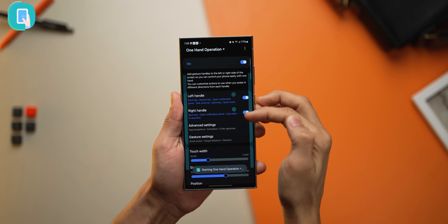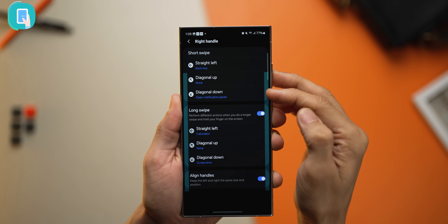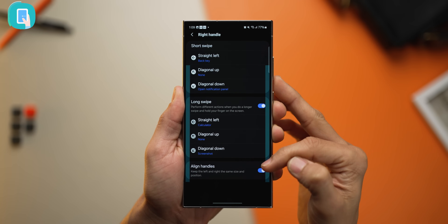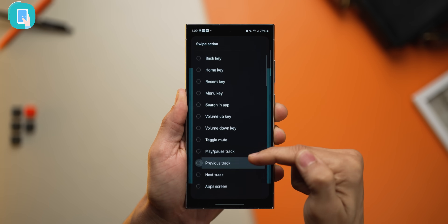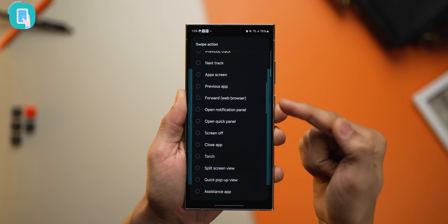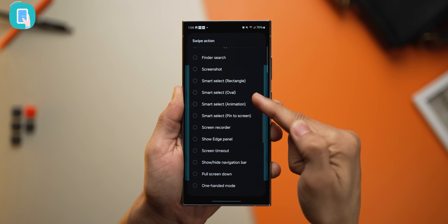Turn it on and you've got these handles that you can configure. Going into the right handle, you can configure short swipes and enable long swipes and configure those as well. For example, going into diagonal up, you've got all of these actions you could choose from and assign. It's all your wish. And because the S24 Ultra is so big, being able to do all of this with just one hand is really important. It only works for Samsung phones and is developed by Samsung.